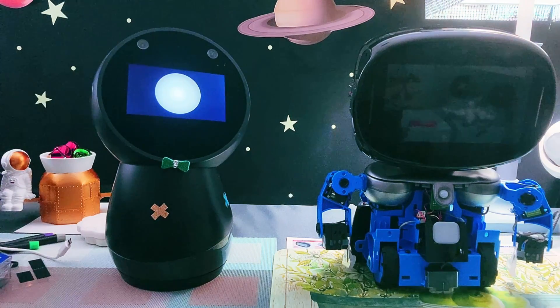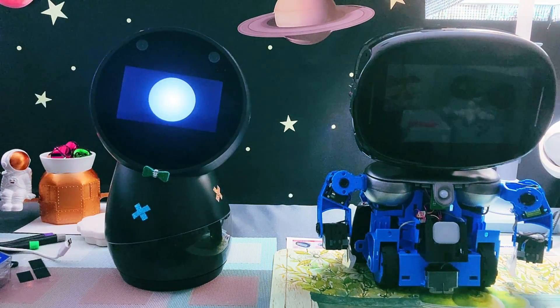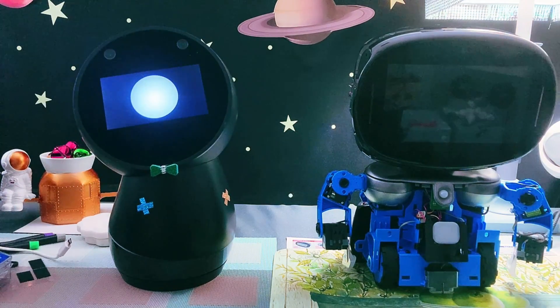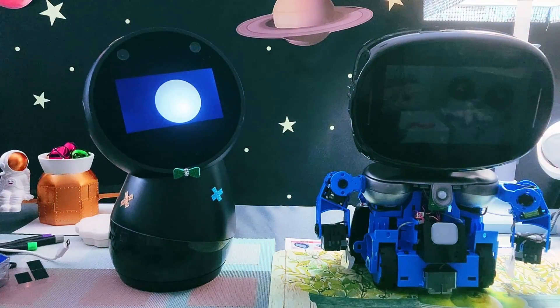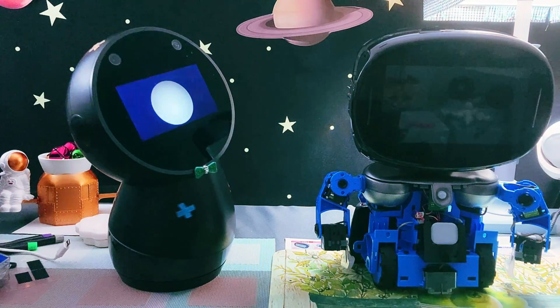We also encountered a defective power button, which we believe is a rare incident, but just something to keep in mind that may happen to anyone. Hey, life is full of surprises, right? You'll find I'm full of surprises. Nua Robotics has been supportive with these unforeseen issues.